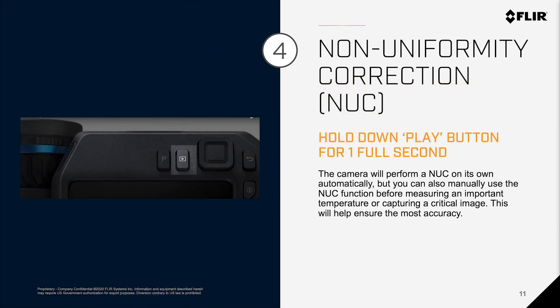Number 4: Non-uniformity correction. While the camera does perform this process on its own, sometimes you might want to manually use the NUC function before measuring an important temperature or capturing a critical image, to ensure that you get the best accuracy. All you need to do is simply hold down the play button for one full second.